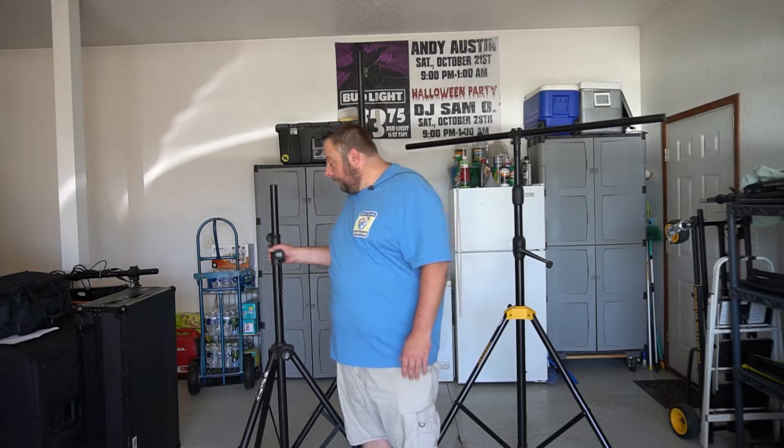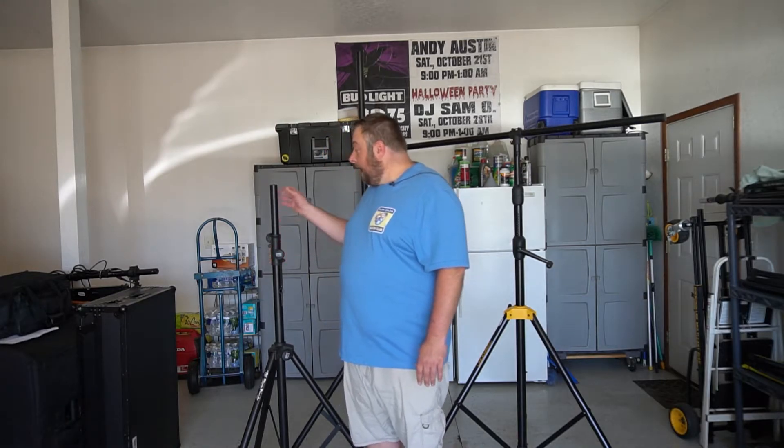Today I'm going to talk about lighting trees for your DJ business. I'm going to start out with the one I originally had and worked with — that's this guy right here. I have had this for about five years, and it's been through a lot of shows with me.